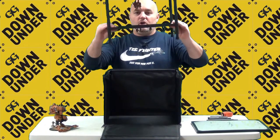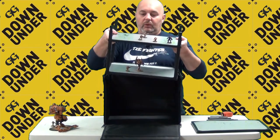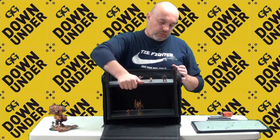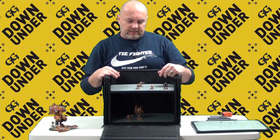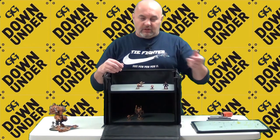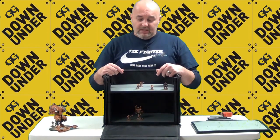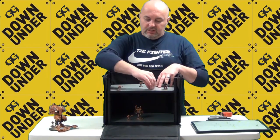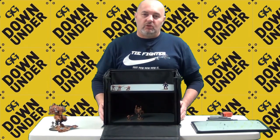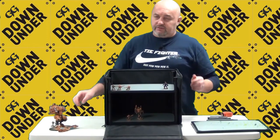It holds your models firmly in place, so you're not at risk of bumping things and damaging models the way you might with other storage solutions. With the MagnaRack you can take the whole rack out, hold it nicely, and unpack your models onto the board. When packing away, it's easy to put models back onto your levels, slip it back into the case, zip up, and your models are safely stored.